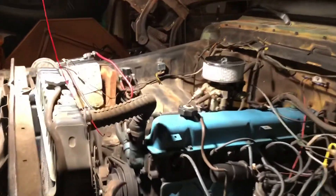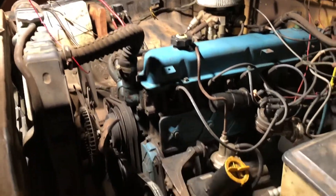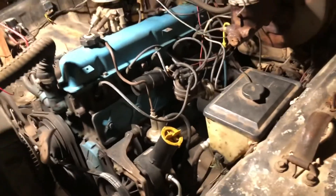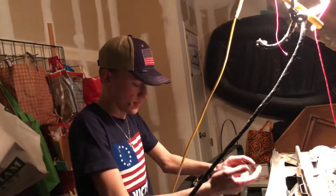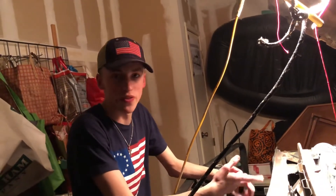Straight six easily gets the job done. But as you can see, there's a little bit more room in here — we could drop maybe two or three, four 60s Brooks. It came from the factory with a 351. That's cold. With a 350.